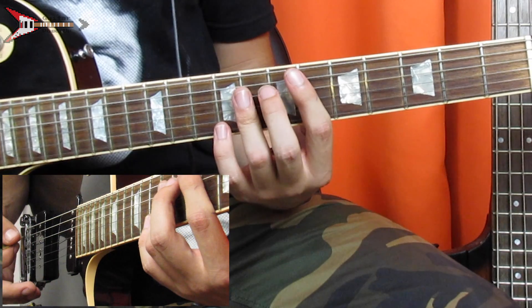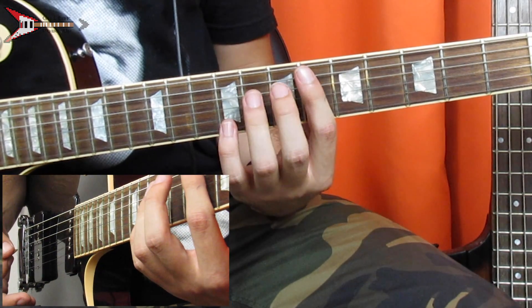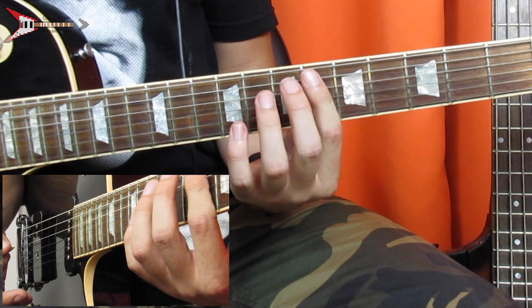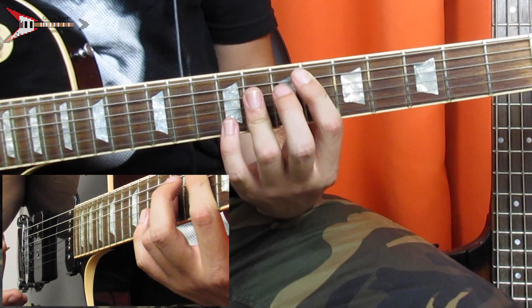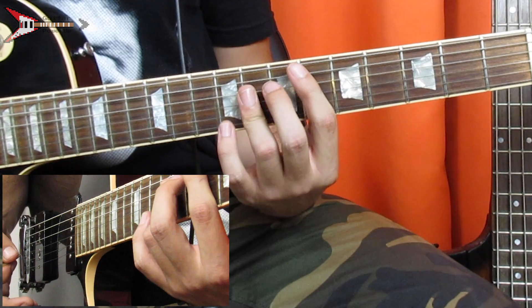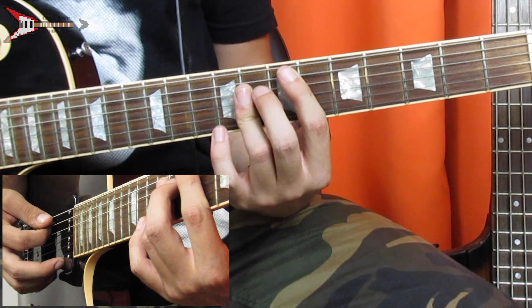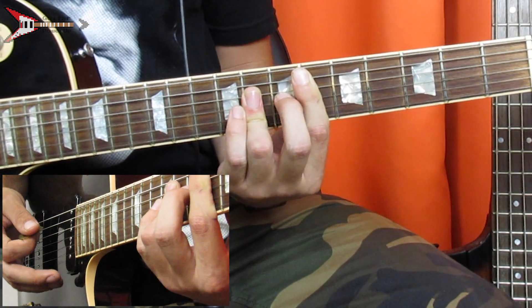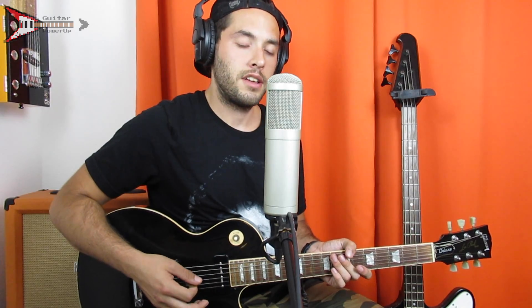And then last is an E-flat major bar chord. For this, you're going to bar the 6th fret from the A string with your pointer finger, and you're also going to bar the D, G, and B strings on the 8th fret. And all put together, it sounds like this.